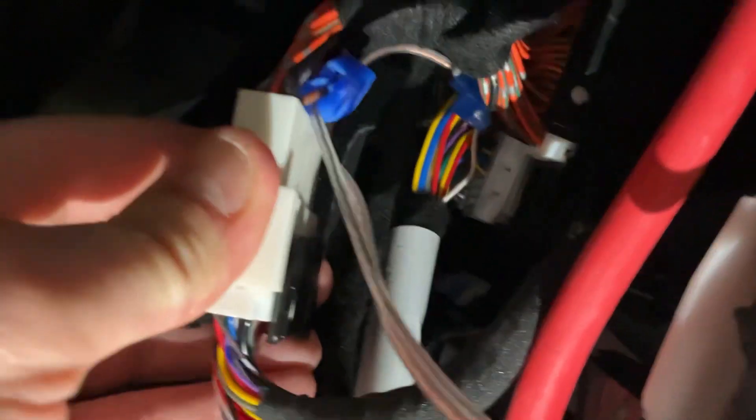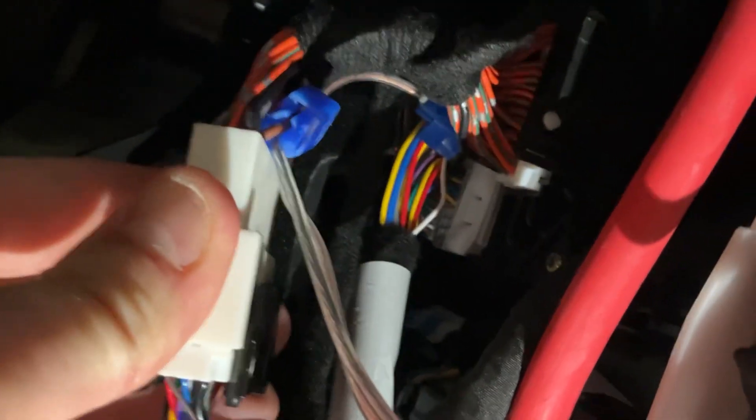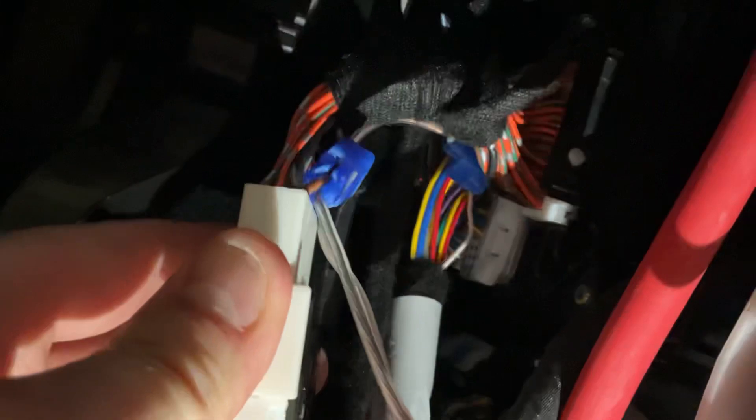As with Tony, I used Scotchlok wire taps, and I actually attached them to my DIY Handshow kit so that I didn't have to touch the stock wiring. You can see that there — that's the brown on the left and the grey on the right.